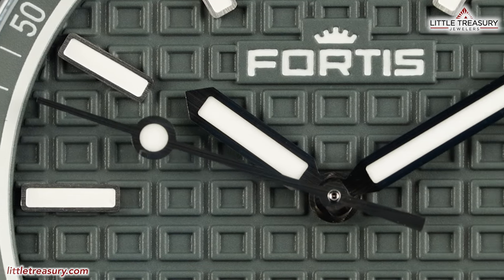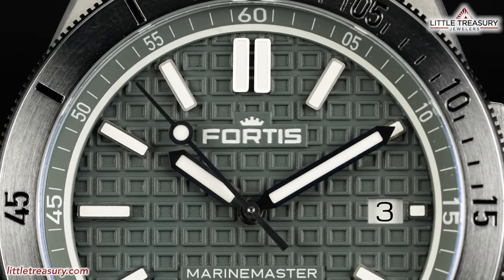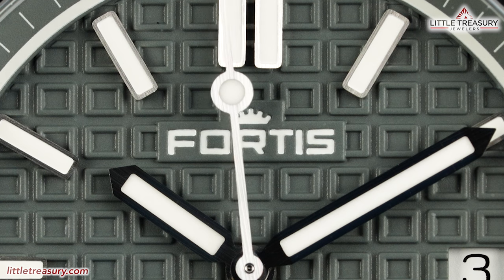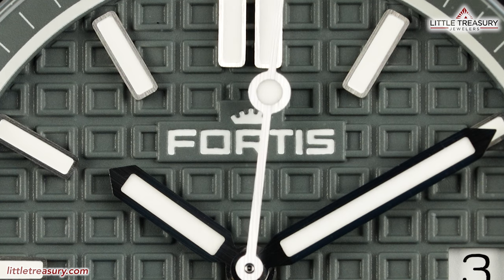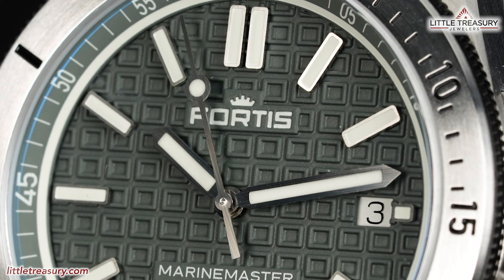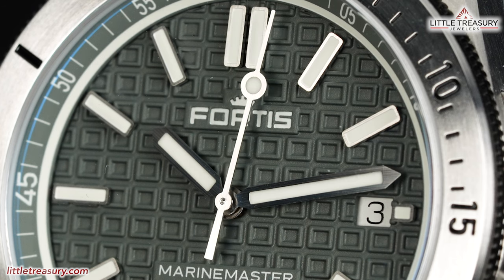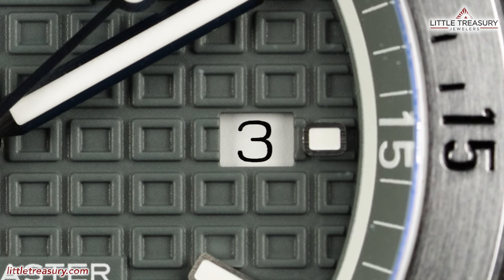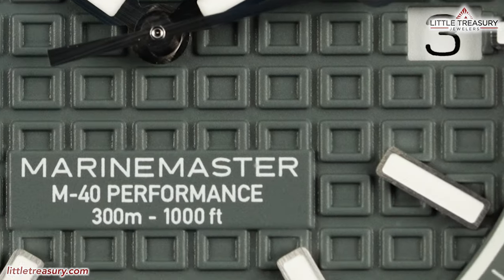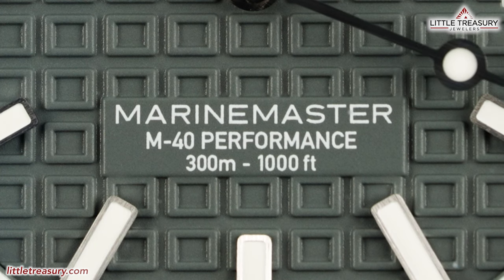The dial is in a rockstone gray tone with a rounded square motif. We have a rockstone gray chapter ring with a white minute grade and white ring separating it from the rest of the dial. Fortis and the Fortis crown logo can be found at the top middle portion in white. The markers are rectangular with a dual marker at the 12 position. The hour and minute hands are silver tone and are pencil style, with a lollipop style second hand also in silver tone. The date window can be found at the 3 position with a white background and black numerals and no frame. Marine Master M40 Performance, 300M/1000 feet, can be found at the lower middle portion in white.